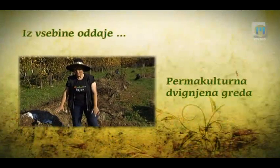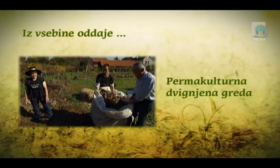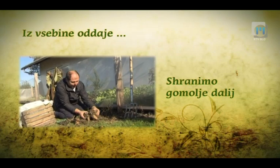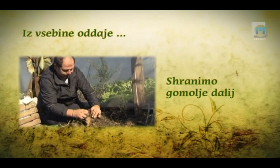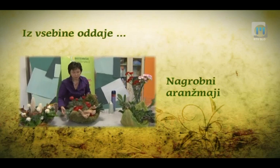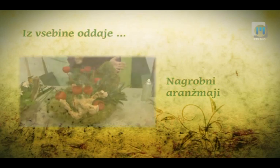Sedaj smo položili zemljo na naše vejice. Prosim, če prinesete listje. Listje je iz gozda. Gomolje lahko delno že zdaj razdelimo. Tukaj je aranžma v podobni obliki. Lunica je prikrita zamahom, naravnih materialov imamo veliko.